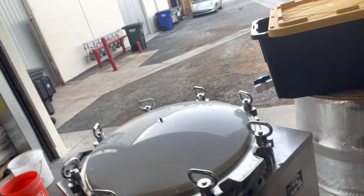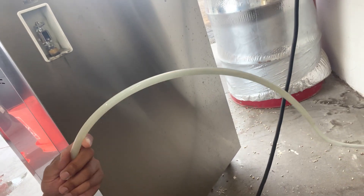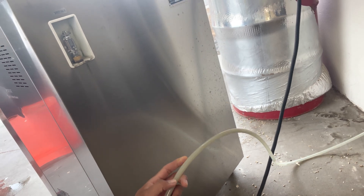It runs on 240 volts - I have my 240 plug there. It comes with the line but not the plug, so I had to install that. There is this pipe or tube for one of the valves - sometimes it kicks on and blows steam out. Here is my safety valve, set at 15 PSI. That protects the machine from getting over-pressurized, and it's a great safety feature because you can kind of set it and forget it.